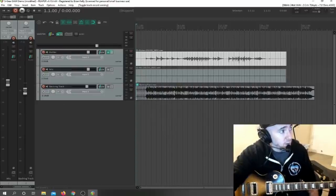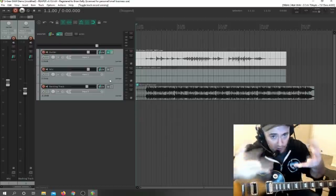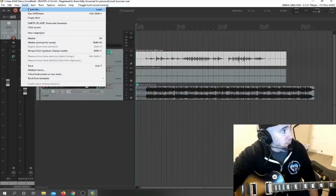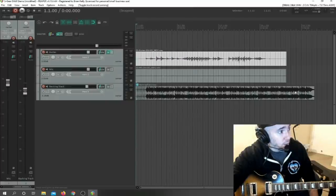This is Reaper. I have three tracks: the lead guitar track, the mic track (which I'm recording through separate software for this video), and the backing track. In order to import a backing track into a DAW, you go to Insert, Media File, and navigate to wherever it is. Here's the backing track — it comes up right there. And here is the lead guitar track.